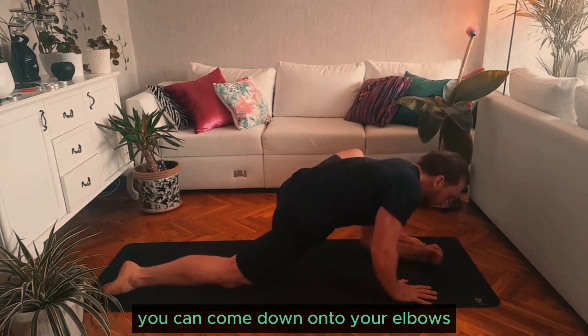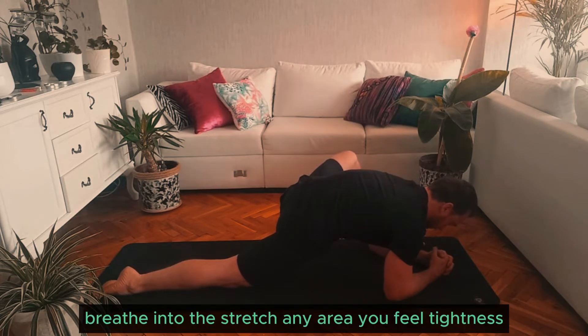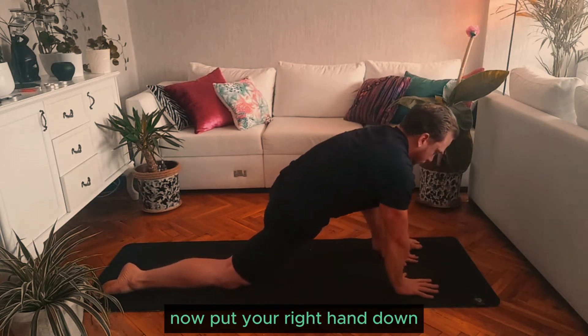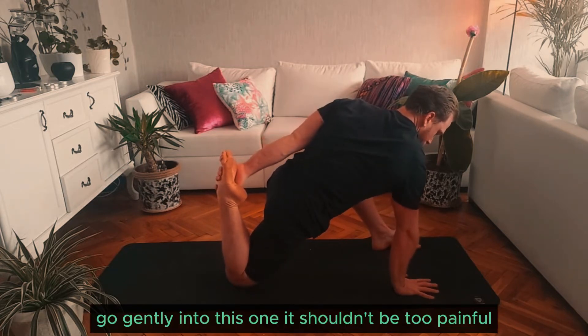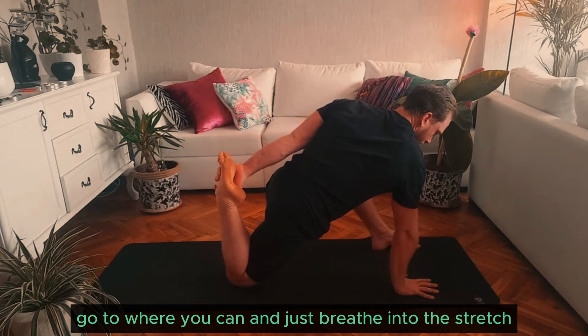You can come down onto your elbows, try to push your lower back down to the floor, breathe into the stretch. Any area you feel tightness, keep breathing into that area. Come up onto your hand now, put your right hand down and reach back with your left arm to grab your foot. Go gently into this one — it shouldn't be too painful. Go to where you can and just breathe into the stretch.